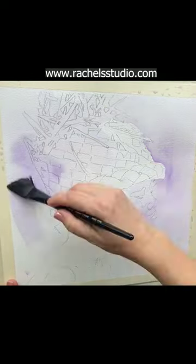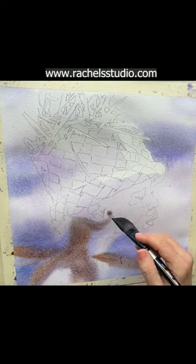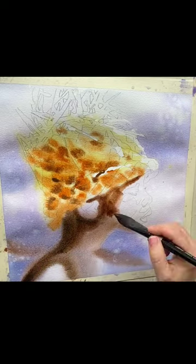First I put a wash of Windsor Violet over everything except the lightest whites, which always stay dry. I then drop in Holbein Aureolin, Burnt Sienna, and where the skin is darkest, a mix of Burnt Sienna and French Ultramarine. I paint the whole layer wet-on-wet to keep everything soft and dreamy.